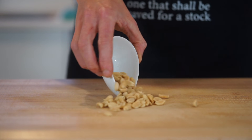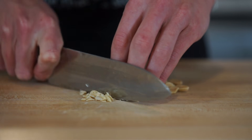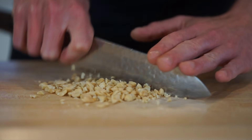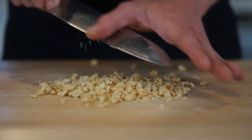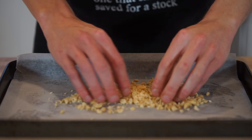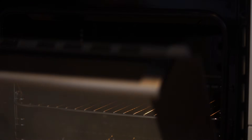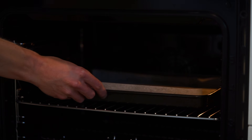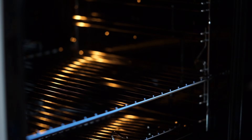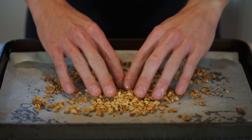Let's start this off with 40 grams or 1.4 ounces of peanuts, to which we can give a quick rough chop to break them up a little bit. I suggest not making them too fine otherwise they'll burn in the next step. Chuck your nuts onto a baking tray lined with parchment paper, spread them out a little bit, then roast in a preheated oven at 180°C or 350°F for five to six minutes or until golden brown. Once done, leave them to cool whilst we prepare the rest of the recipe.